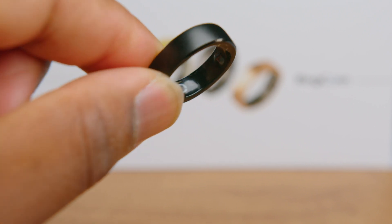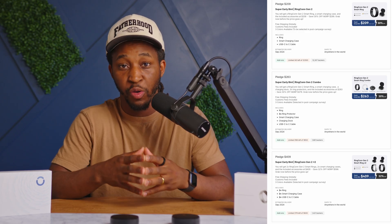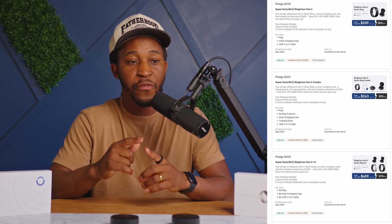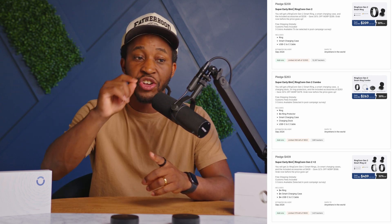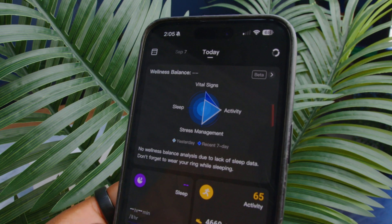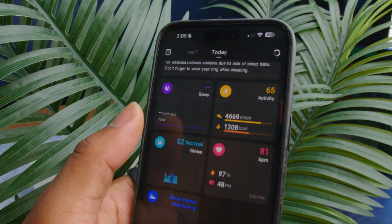When it comes to price, I feel like this product is priced very well. Most products like this require a monthly subscription to collect all the data from your ring. What's really cool about this ring is that even if you don't always have the app open, it will save the data to the ring itself, and whenever you open the app, it translates all the data over. So you have an up-to-date record with no subscription costs — no hidden fees at all. The price you pay is the only price you'll pay.